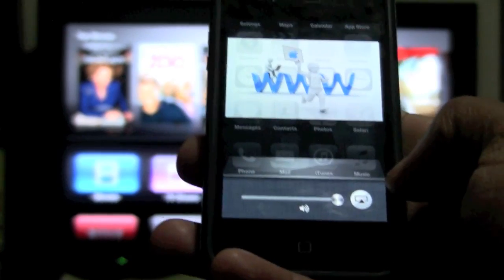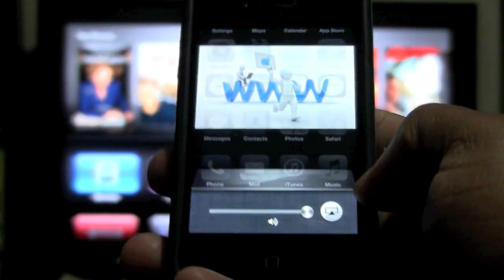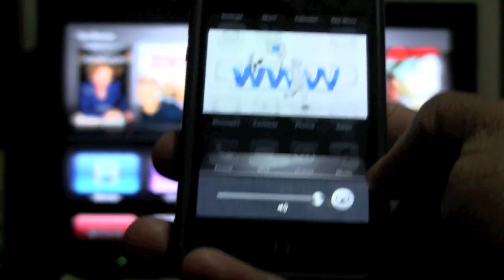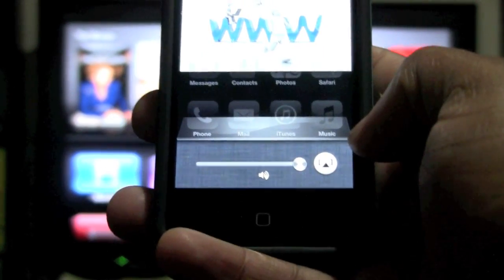Also, if you just bought an Apple TV, make sure you update your software, especially if you bought an older one. The software may need to be updated in order to have the mirroring feature. Other than that, that's it.